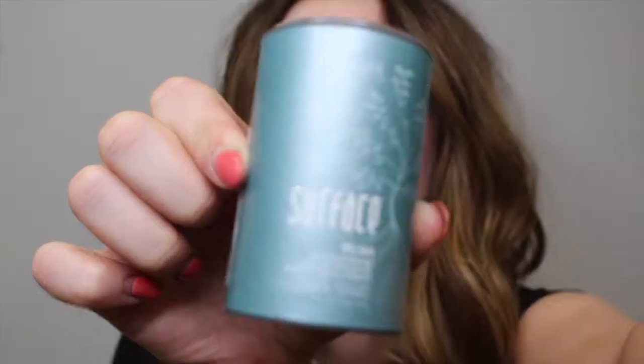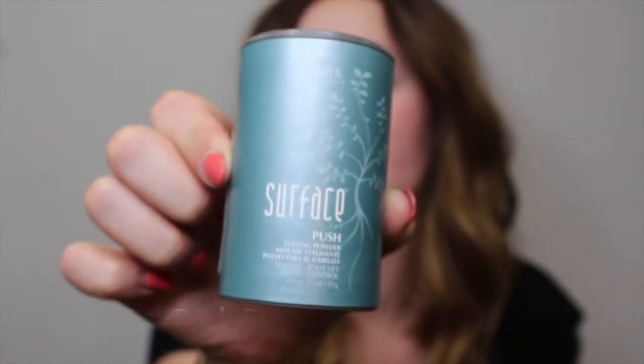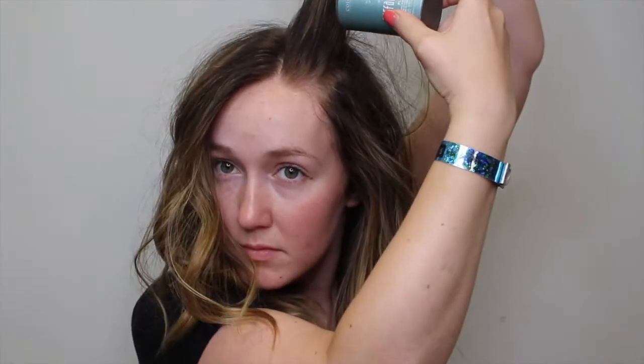Now it's day two and my hair is getting a little greasy — not too much — but I'm going to use the Surface Push Powder. This is going to help add some volume, but it's also a powder that will soak up the oil as well. So it's not a dry shampoo, but you want to use this sparingly wherever you get greasy, and it's just going to help control that oil and add more volume.